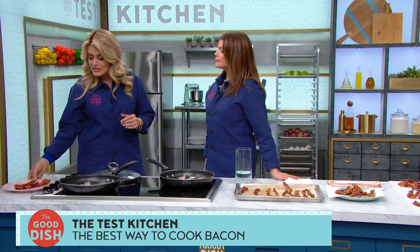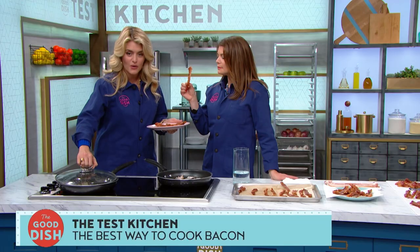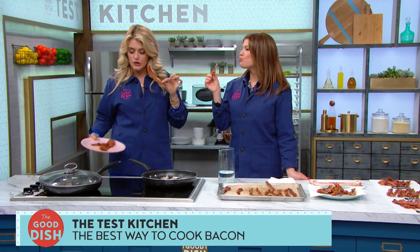The bacon stays lovely, even, and flat — making it really easy to use in sandwiches. One word of warning: at this stage it can sputter a little, so vent your pan with a lid. But look at this — gorgeous, evenly cooked, tender, crispy bacon. Let's hear a little crunch.